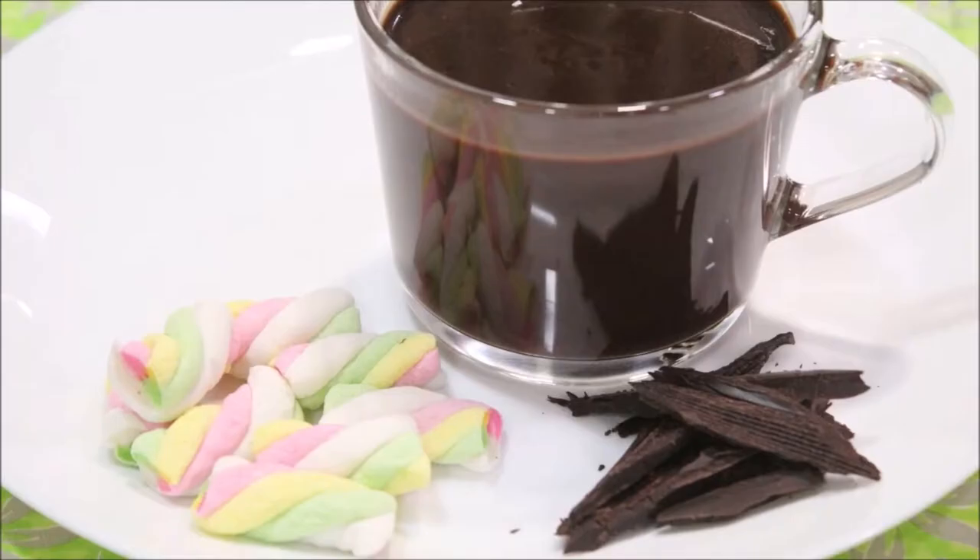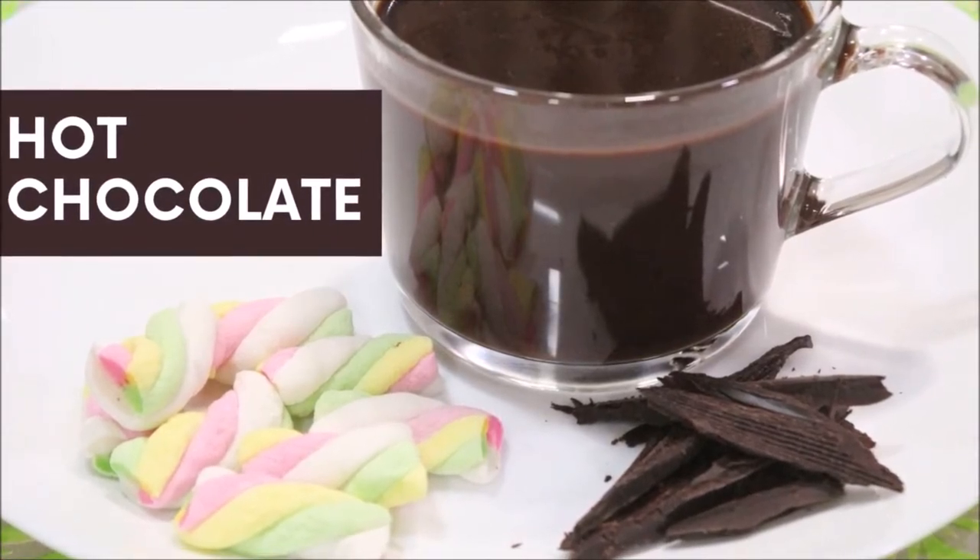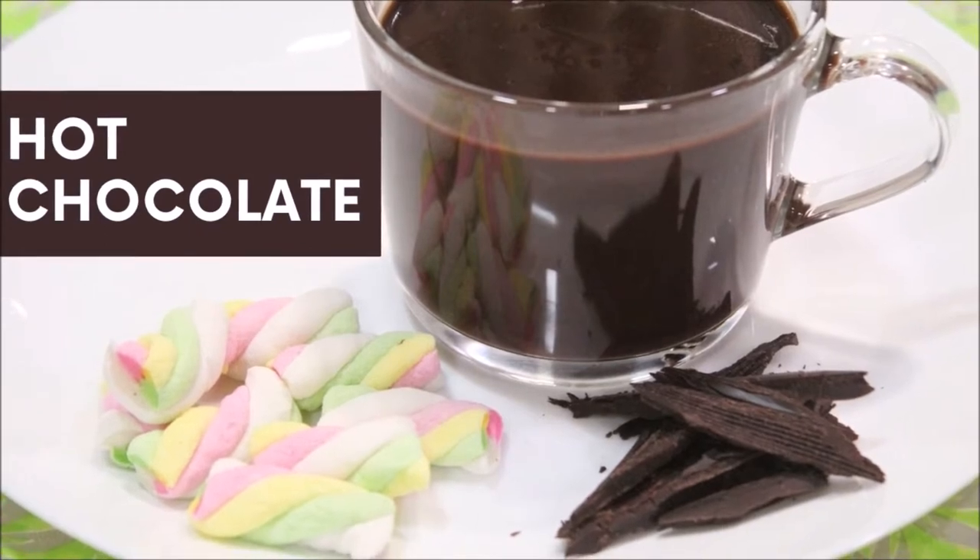Hi friends, welcome to my channel Cook Create Explore. I'm sharing a recipe for hot chocolate which can be made in less than five minutes and is perfect for this winter season.